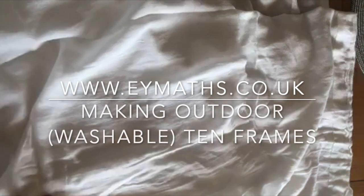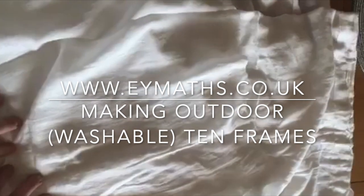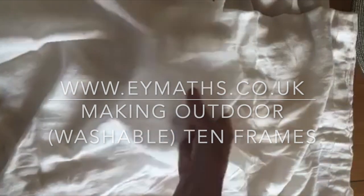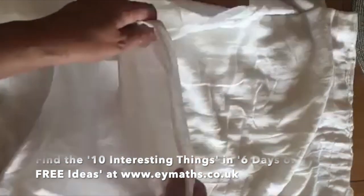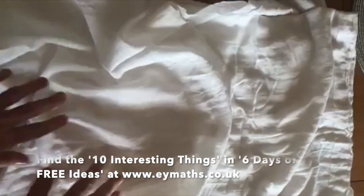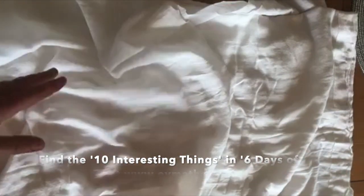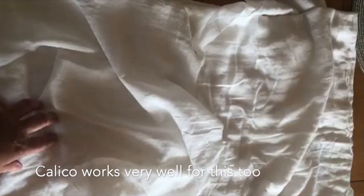So the idea today, to carry on with the 10 interesting things, was to make yourself a resource. I went round the house looking for some scrap material that was fairly plain and light coloured. This is curtain lining that I found in the cupboard. You could use an old sheet or an old pillowcase — just something that when you cut it up doesn't fray too easily. Those of you who are my age will remember pinking shears, which are the shears that do the zig-zag edge to stop things fraying.